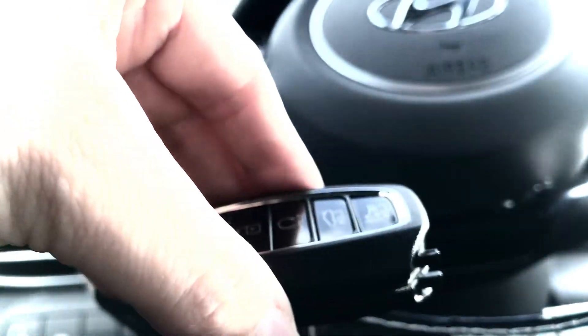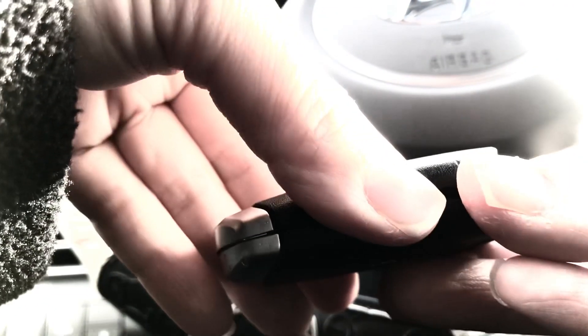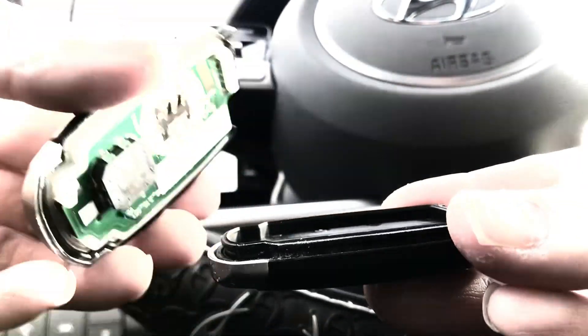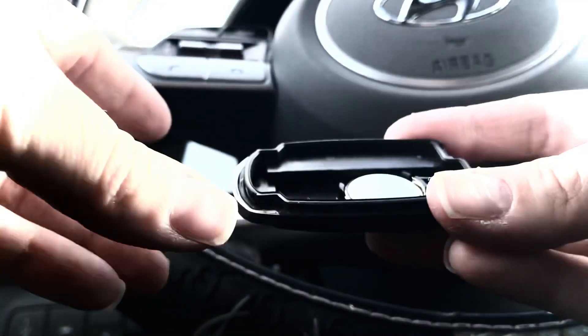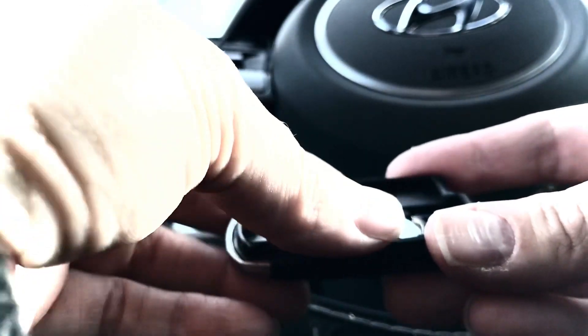The portion of my key fob is now open for battery replacement. I'm slowly taking it apart and I don't want to lose anything. On the bottom side there's my battery, and it says my battery is good until 2025.